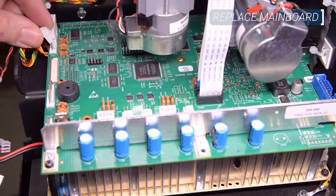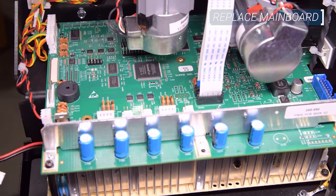Next, re-attach the remaining connectors. Use the reference photo taken earlier as needed to ensure accuracy.